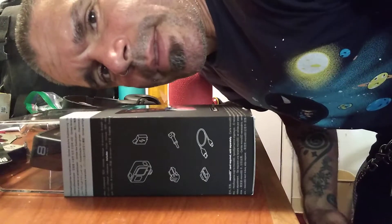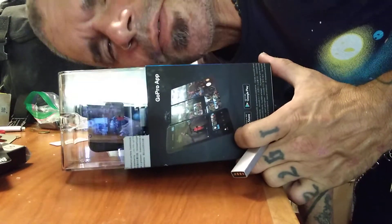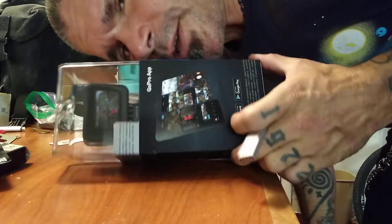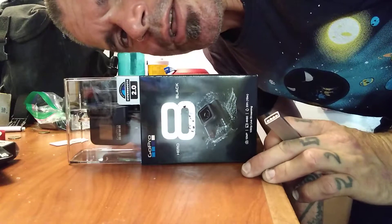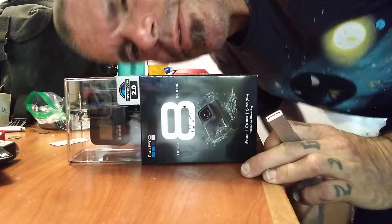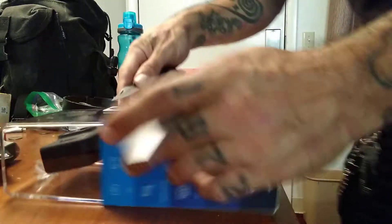I'm so excited, I'm gonna do an unboxing video — I've never done one, why not have a first? I did a lot of research on this little creature. I found that for what I'd like to create in the world, you know, like cool shit, I thought I should get something that works.